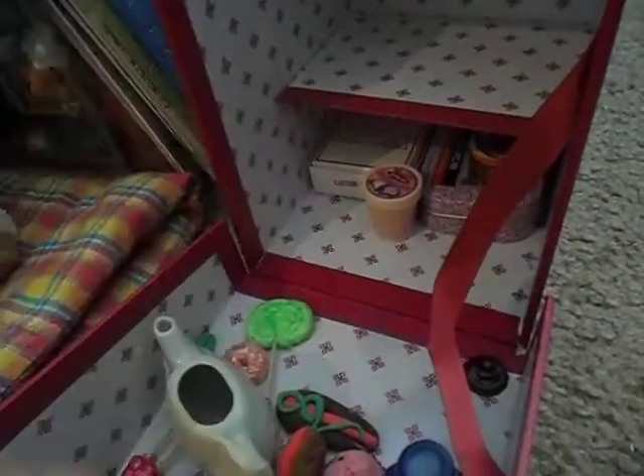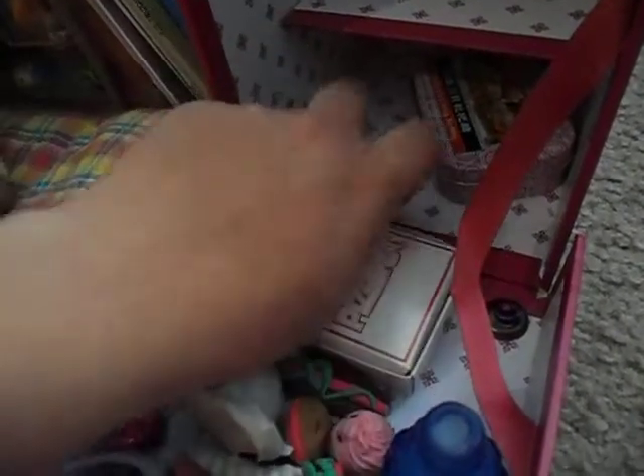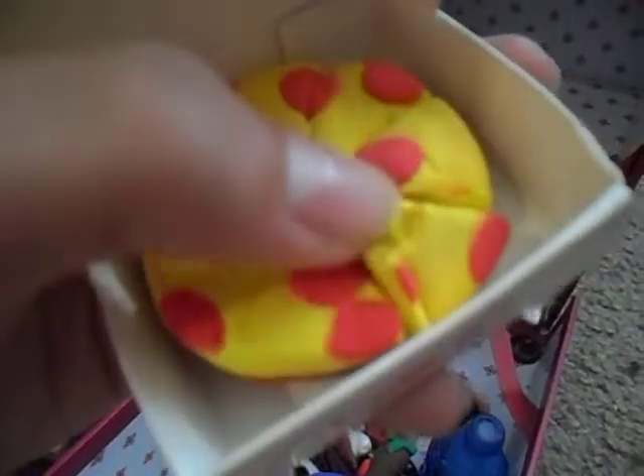Chocolate lip gloss ice cream, vanilla lip gloss ice cream. What else is there? Maybe a lollipop that I made. Milkshake, a lot of floss, and pizza — made of clay. I made the pizza with the itty bitty pizzeria kit, and Monomagic is what the pizza is made out of.